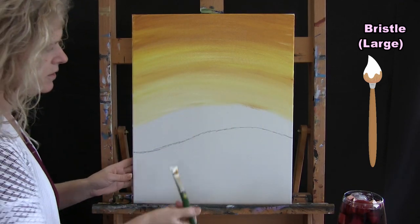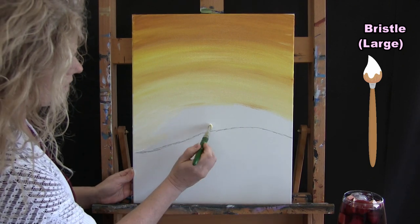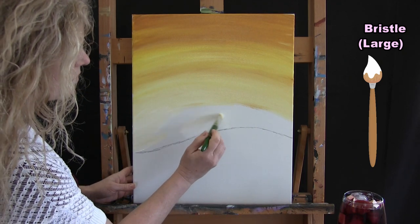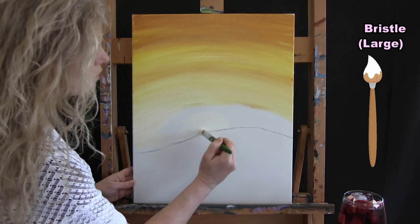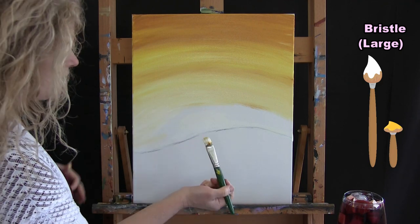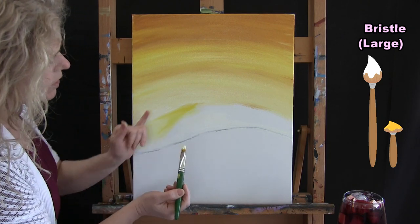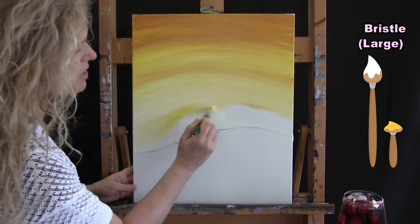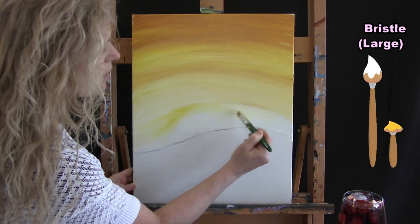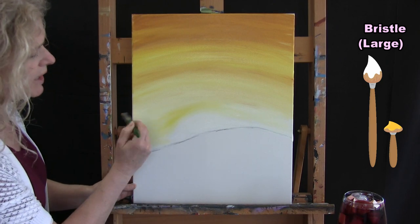I'm just picking up white now, and I'm going to designate my whitest spot — right about here — where that sun is sinking just below the horizon or that hill. Then I'm going to put just a touch of yellow on my brush to accent the exterior area of that sun and make it pop out a little more. I'm not doing a firm line; I'm just lightly, almost dusting it into that white paint below. That really helps to almost illuminate the sun.